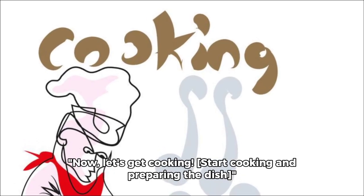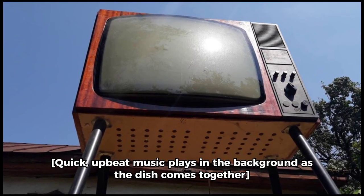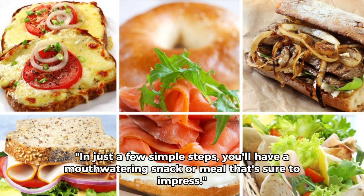Now, let's get cooking and preparing the dish. Upbeat music plays in the background as the dish comes together. In just a few simple steps, you'll have a mouth-watering snack or meal that's sure to impress.